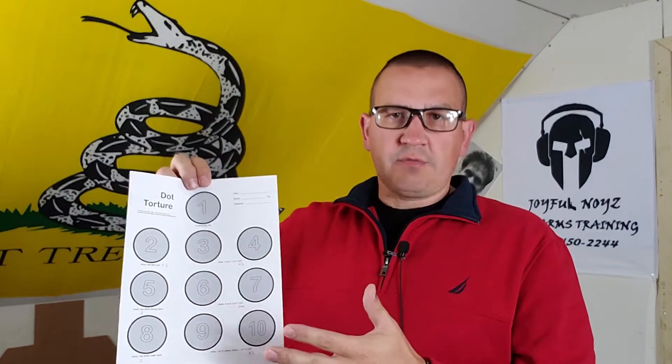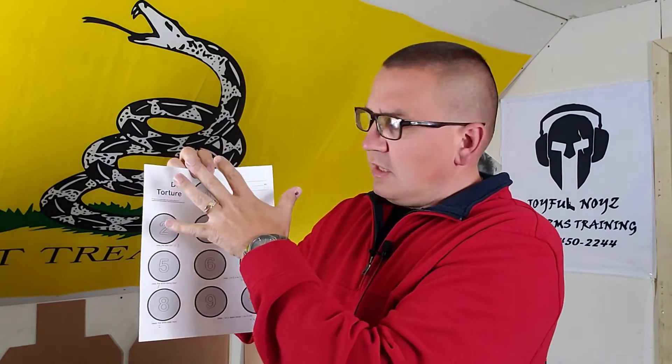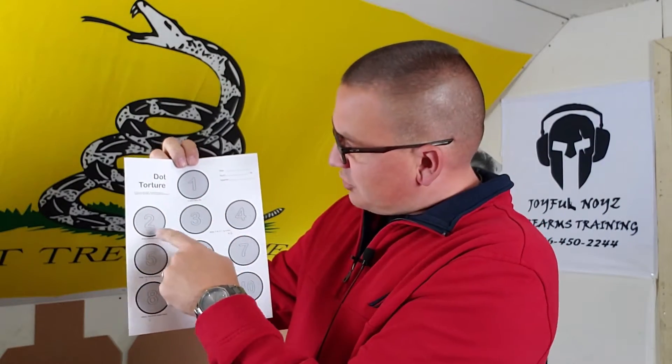Generally you start out at three yards — doesn't sound like a long distance, but shooting all of your rounds into these circles, three yards is where you need to start. At three yards it's generally 50 rounds that you would shoot normally on this. I've narrowed it down to about 25 rounds — half of it — due to ammo and everything. From three yards you just follow the description of each circle.